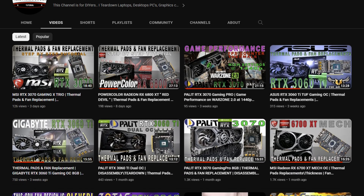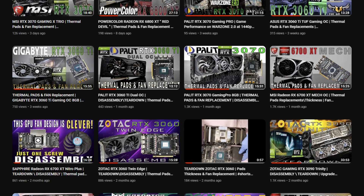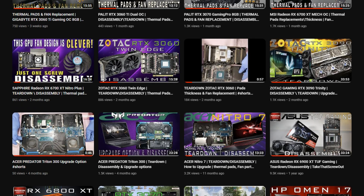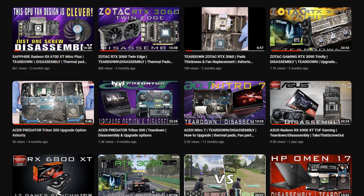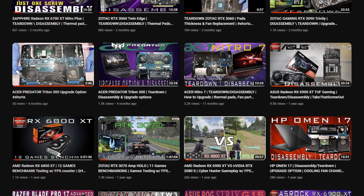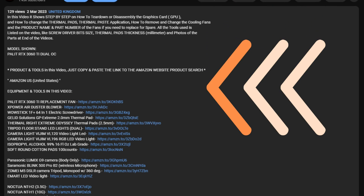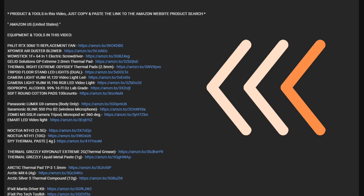If you haven't subscribed to this channel please consider subscribing and click that thumbs up icon and notification bell so if there's a new video coming out you'll be the first one to be notified. Check the description below for the equipment and tools used in this video, which are available to purchase.